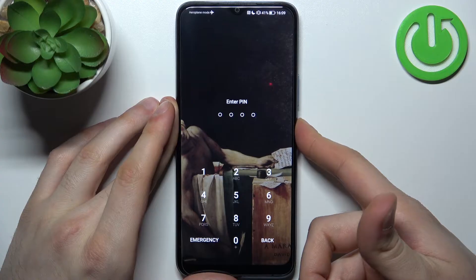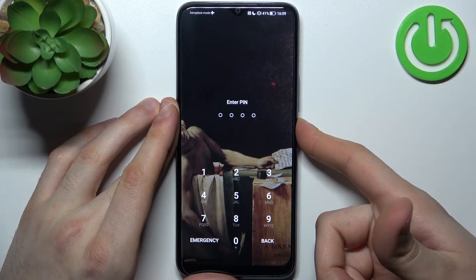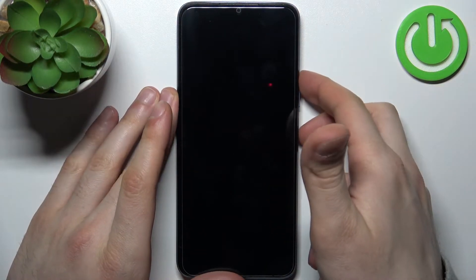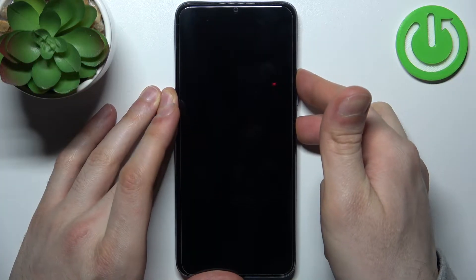Firstly, you will have to turn your device off by holding down the power key, then tap power off. After your device turns off completely, hold down the combination of power key plus volume up at the same time for a couple of seconds.